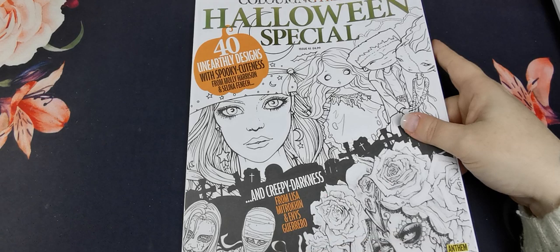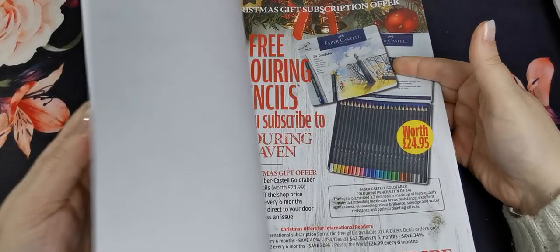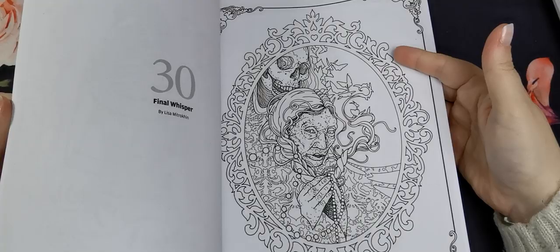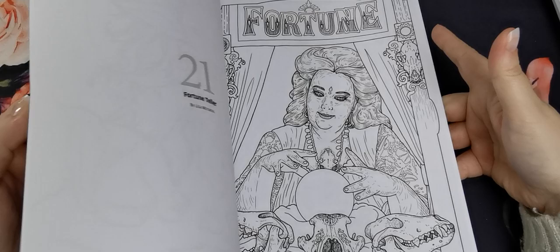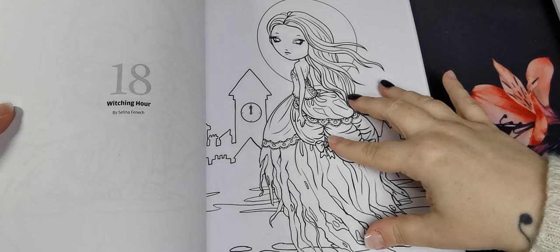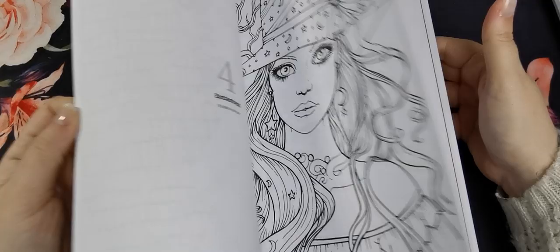The first one I have is the Halloween special, issue number 41, with images from Molly Harrison, Selina Fennec, Lisa Matrokin, and Ines Guerrero — a beautiful selection. This is my second copy of this issue because I screwed up my first one. In my first issue I coloured one image to look like a zombie Belle from Beauty and the Beast and I want to do that again, and I had also coloured another as a buddy colour.